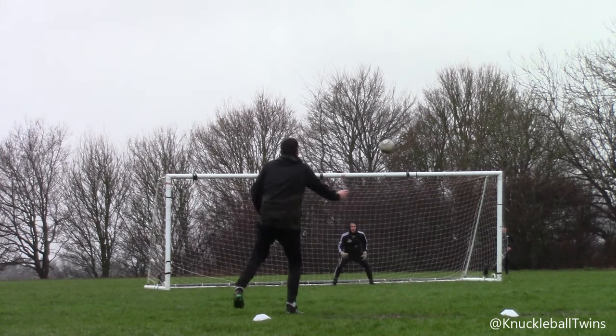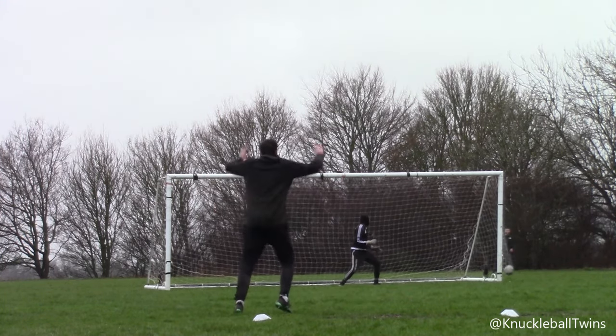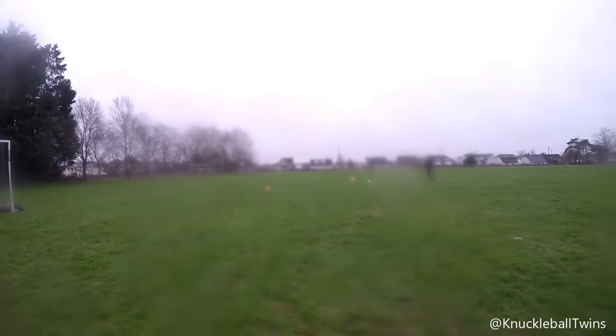Liam was behind the goal when I hit that knuckleball and he said it's better in person than watching it, which goes to show that the camera doesn't always do it justice. The amount of times I've hit knuckleballs like that and they've gone wide or over — but I thought to tuck it in the side netting, I am buzzing. Unfortunately the GoPros on Charlie's chest weren't in the corner because that corner view would have been insane, but oh well.